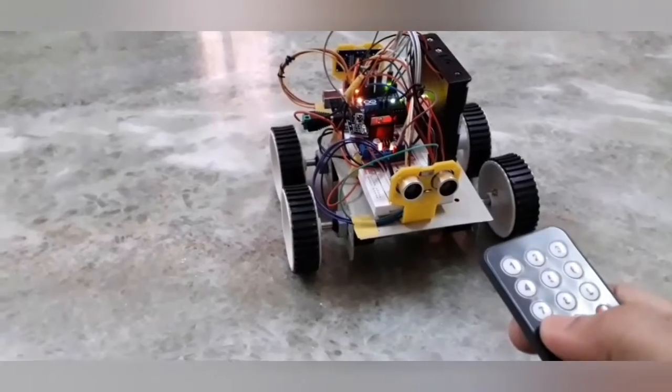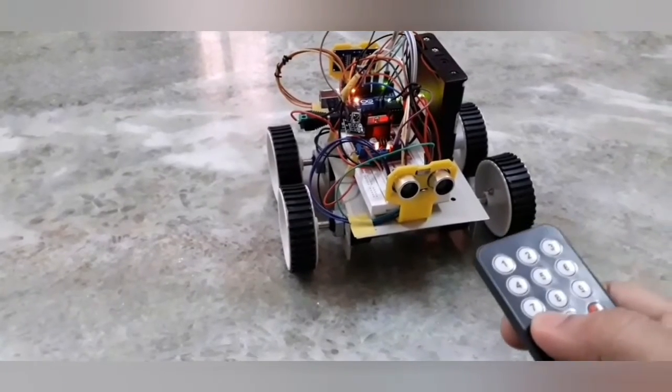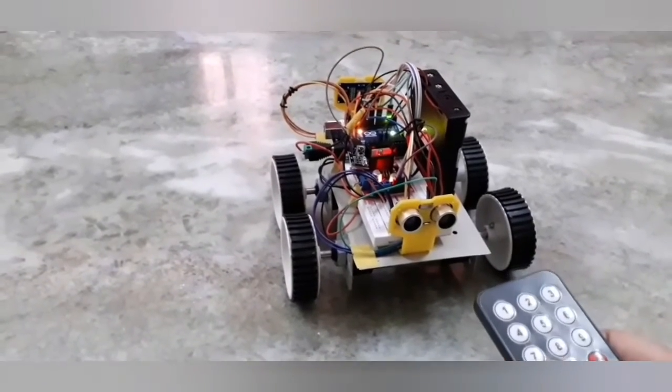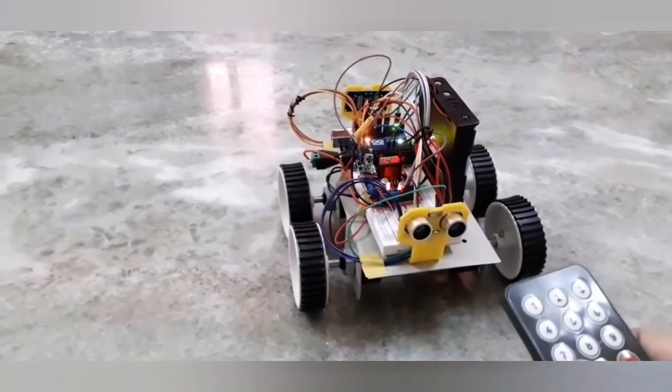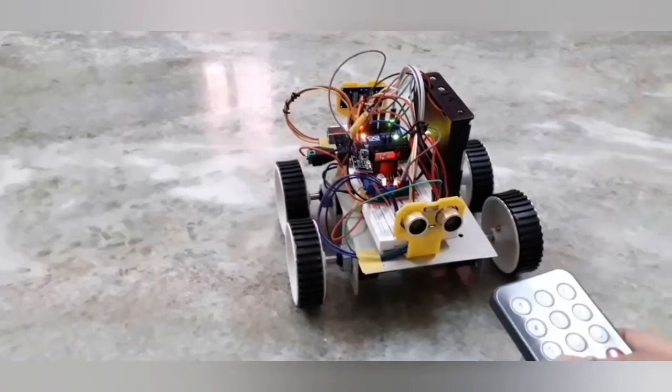So when I press on this button here, it puts the car in autonomous mode and it starts running. If it sees an obstacle in front, it will stop, back up, take a left or right and then continue to drive on its own.